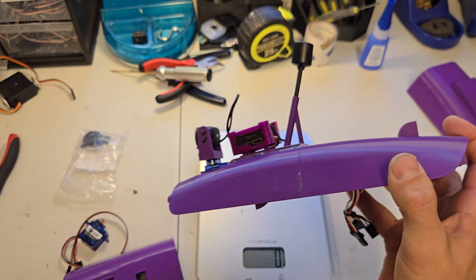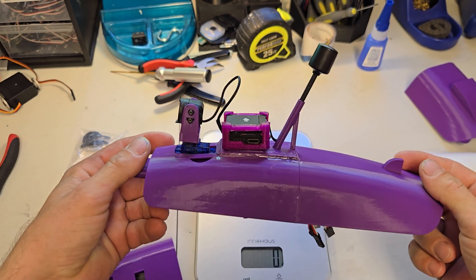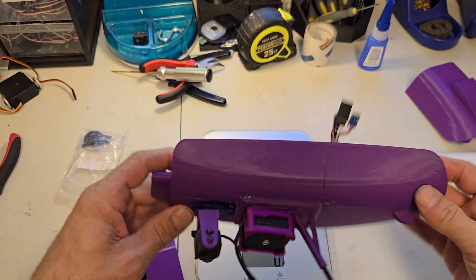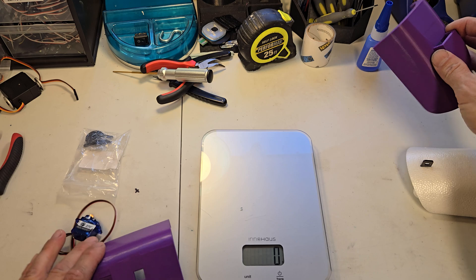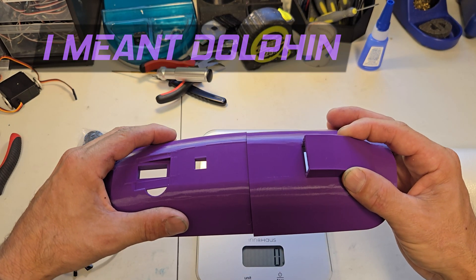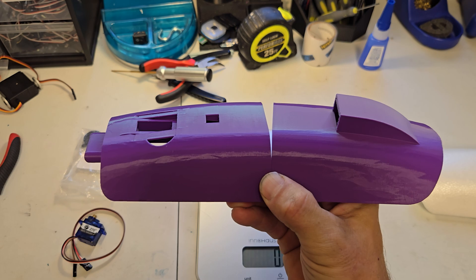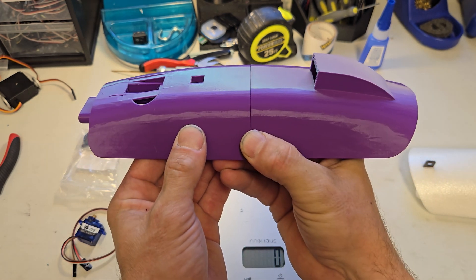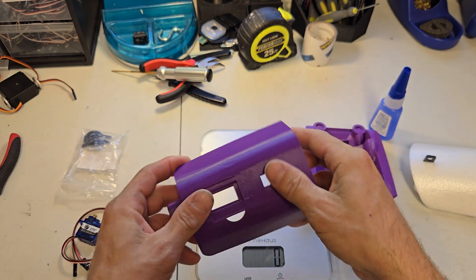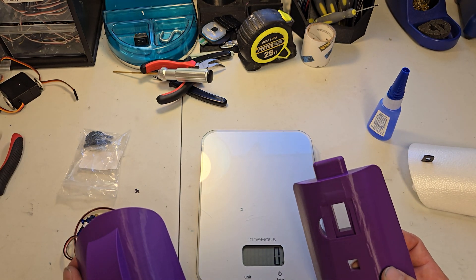It's a long print but once you get it printed everything's good — you can print this in a day, start in the morning and finish at night. I have another swordfish on the way and I plan on doing a conventional rear pusher single motor swordfish, so I'm going to use this for that. You just super glue it and you're done. Now let's head over to the computer and I'll show you how everything prints.